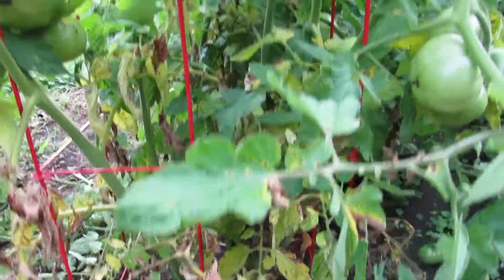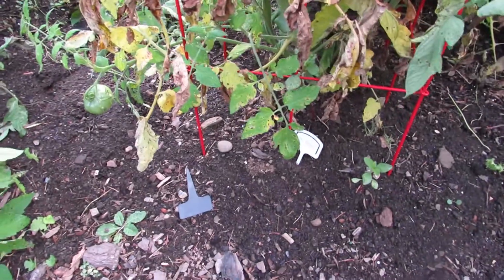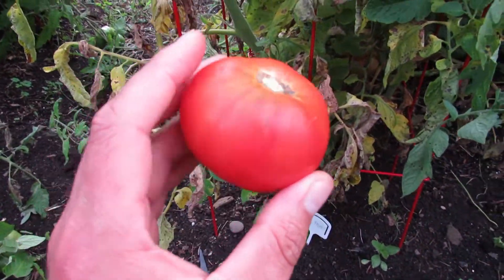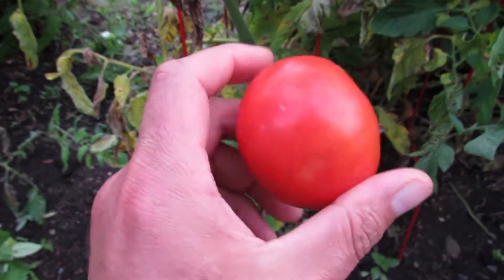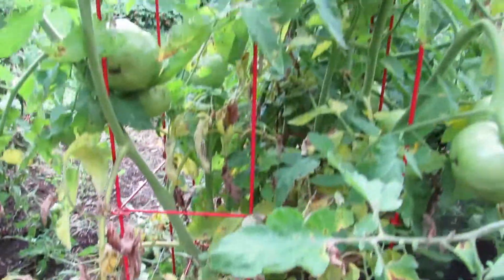St. Pierre — it is an old French heirloom. Kind of gnarly at times, but typically just a round red, nondescript tomato, but don't let that fool you. You'll be happy if you grow these. St. Pierre.